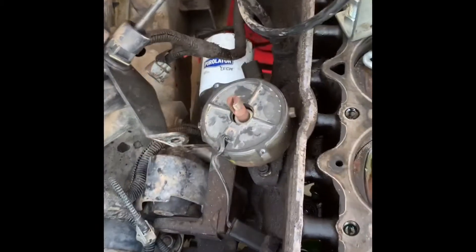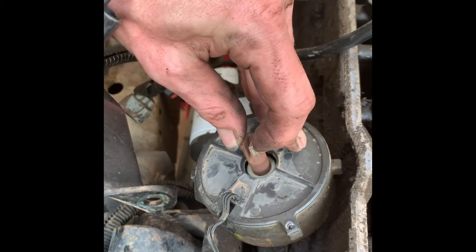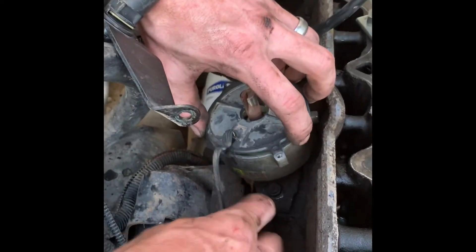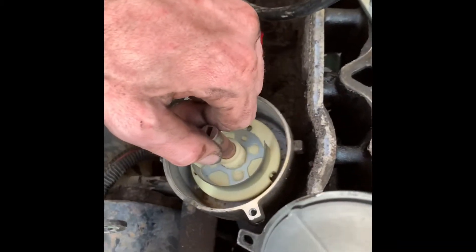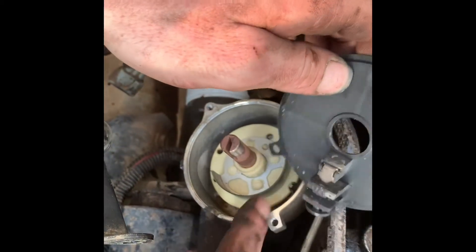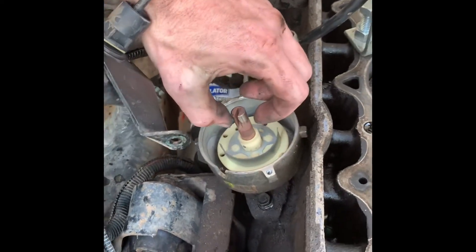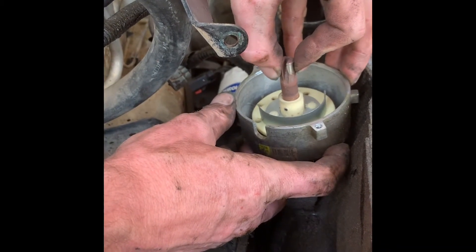The other thing we've got going on here is that we're actually going to have to replace the distributor entirely because the shaft itself is wobbling back and forth — you can see how the shaft is actually worn out. There's a bushing in there. This is our cam position sensor — as this window spins, there's an opening and closing that tells the computer where the camshaft is at. You can see how much play we have in this — that's trashed, so we're going to have to get a new one.